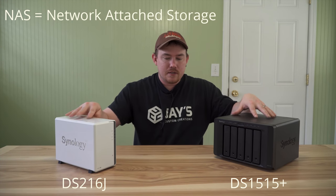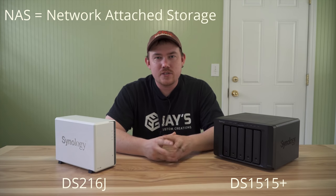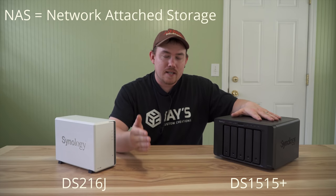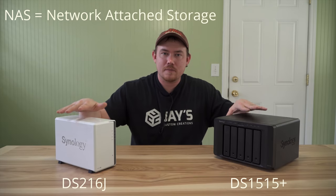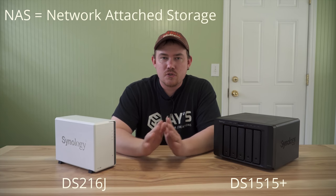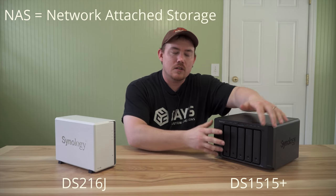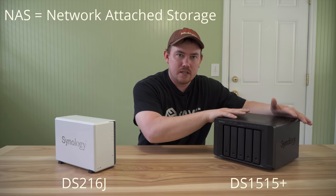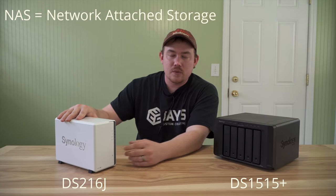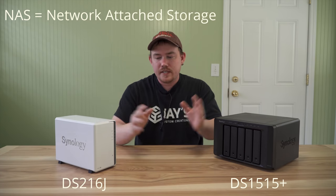The reason I have these two units out here and not plugged in is because the location where this will reside isn't really friendly for a camera. So while I have them side by side, I want to make a couple comparisons. First off, there are so many different size options for NAS drives - just because you see the larger one here doesn't mean you need to spend more money if it doesn't fit your needs, and the smaller one won't restrict you if you need more storage.